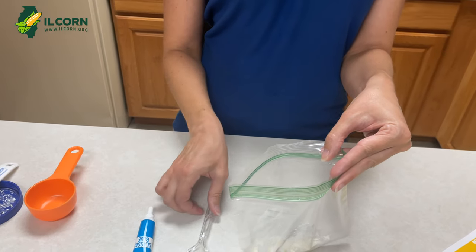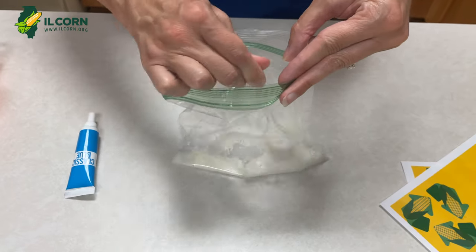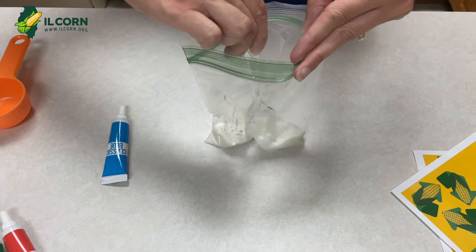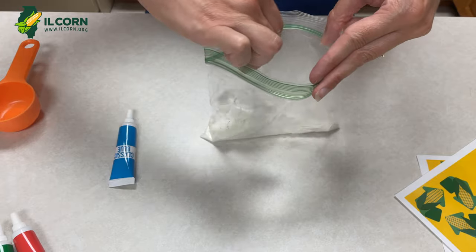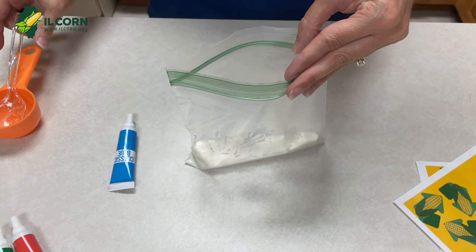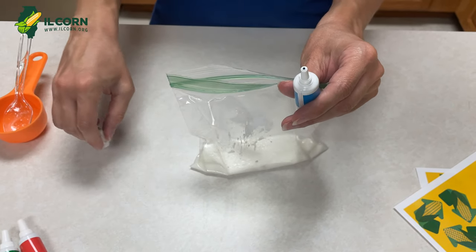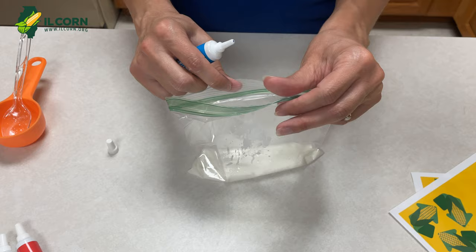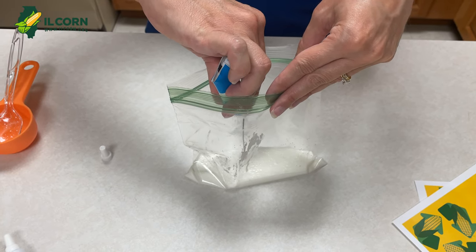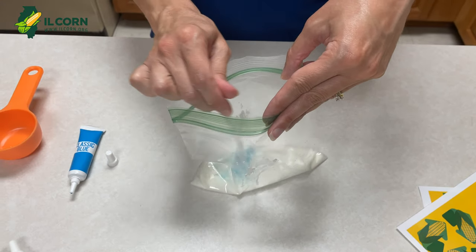And we're just going to take a spoon and stir it up. After that's pretty well mixed together, we will take some food coloring and put just a couple of drops in our mixture and stir it again.